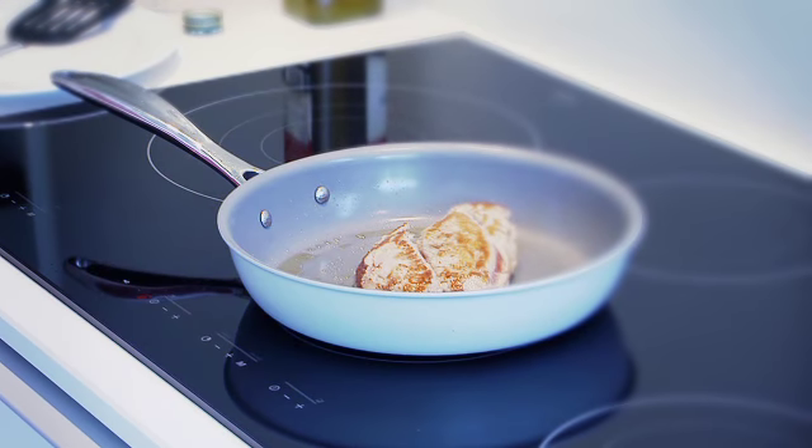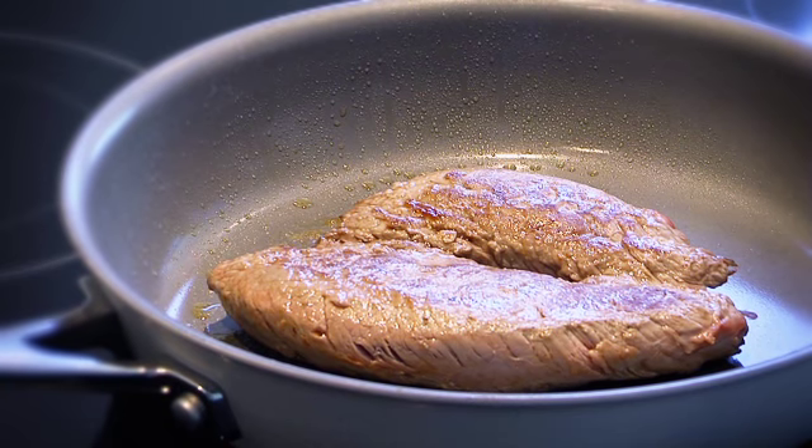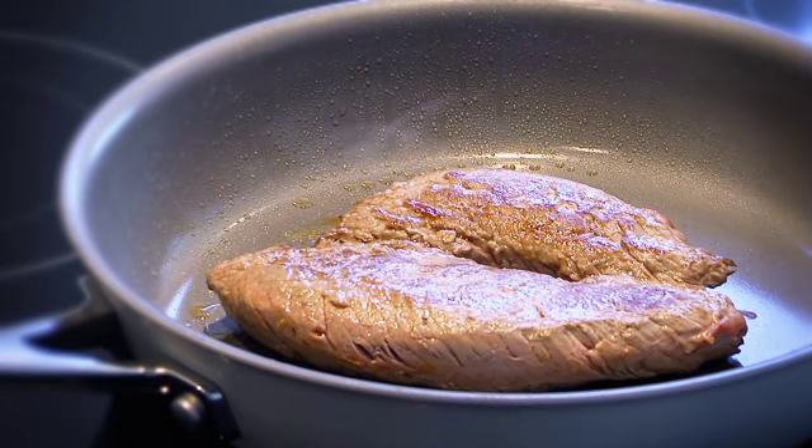Chef Ecologic 100% is ideal for searing and grilling steak or other meat, meanwhile respecting the environment and your health.